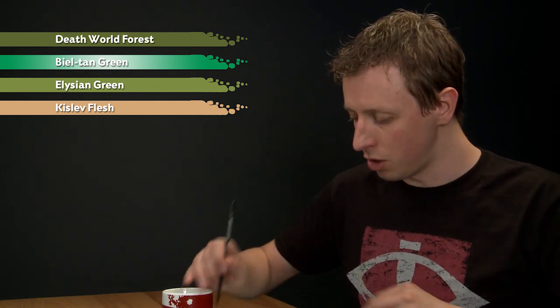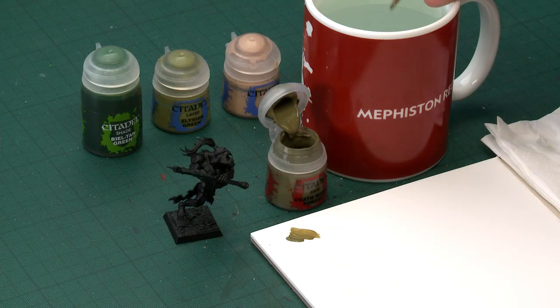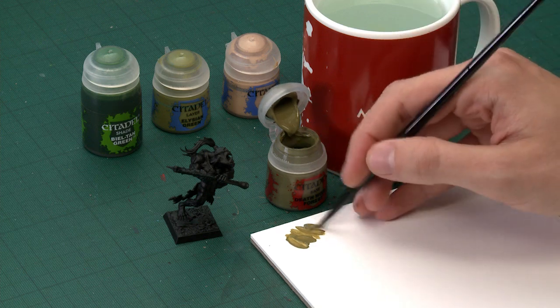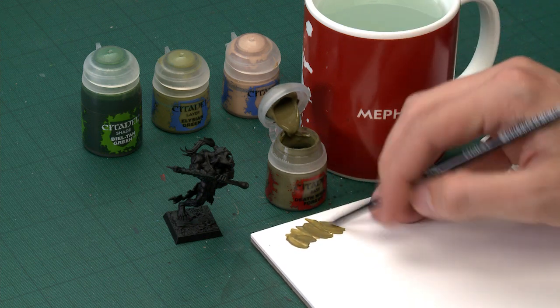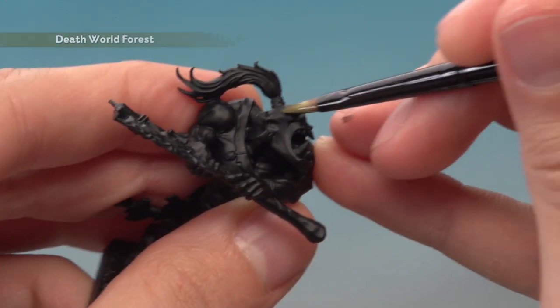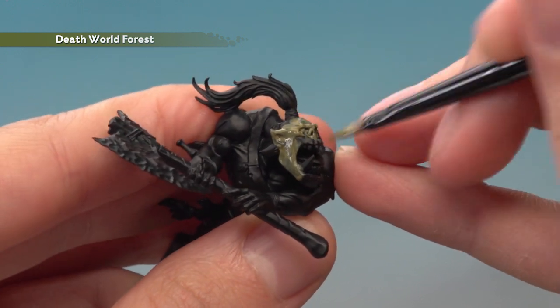Starting with Deathworld Forest, it's a good idea to paint this very early in painting your orcs — it's a good starting point for their skin. Use a medium base brush and thin the paint on your palette so it's nice and smooth. I'm going to focus on the face to show you what to do, but I recommend painting all the skin with this colour at once, applying two thin coats.